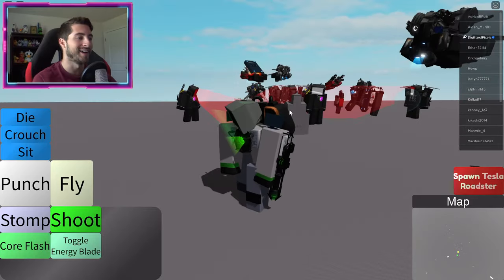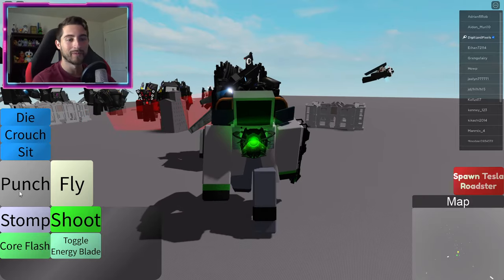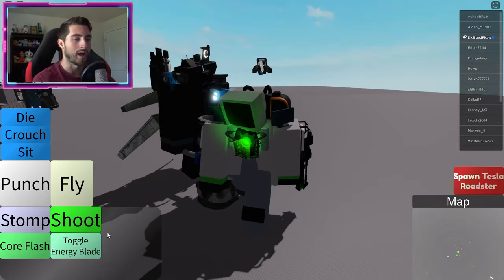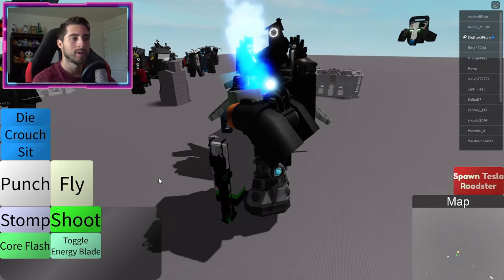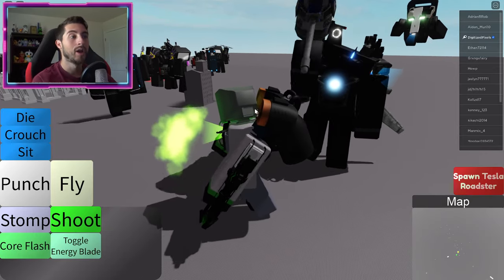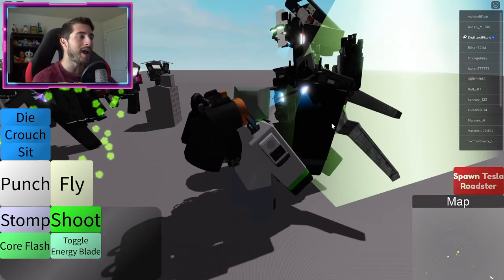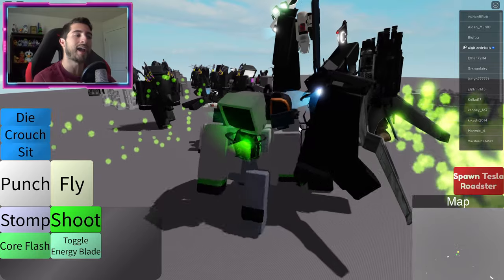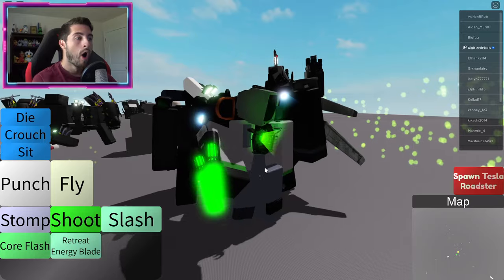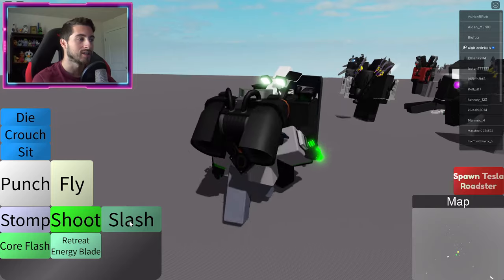The computer is overheating though, that ain't good — fire should not be coming out from your computer, people. He's got to be the Razer, he's the Razer computer. All right, punch — oh very nice — stomp, and then shoot. Oh, I like the green core flash! Holy cow, what is that — a flashbang?!